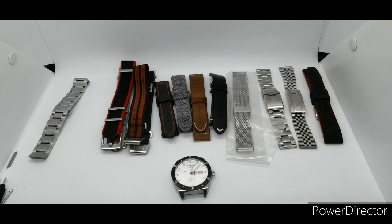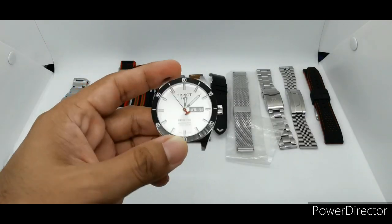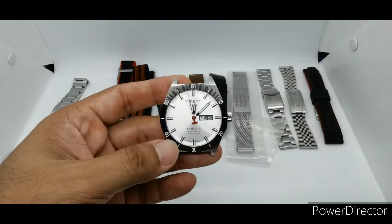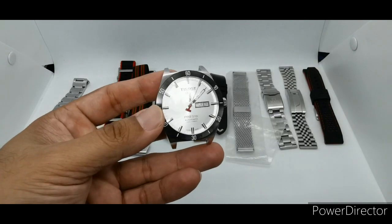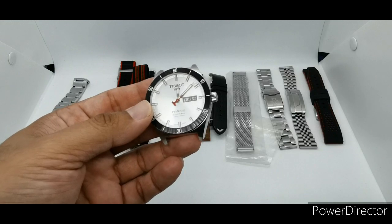Assalamualaikum and hello YouTube, my name is Norma Ahmad from NMWASH and I'm back with another fashion show. This time the subject is the Tissot PRS 516, a racing-style watch produced by Tissot maybe 10 or 8 years back.